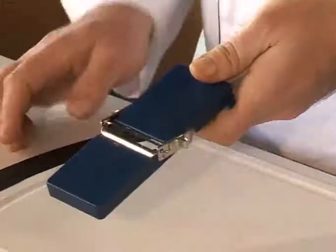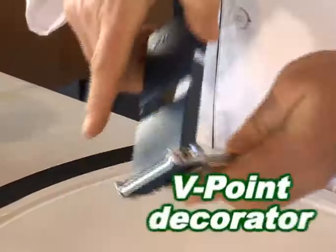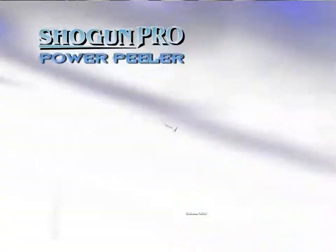Flip the slicing board around and use the V-point to decorate and garnish — in and out, all the way around. Pop the top, stuff them up. Here's the world's fastest julienne slicer, same high-quality design.